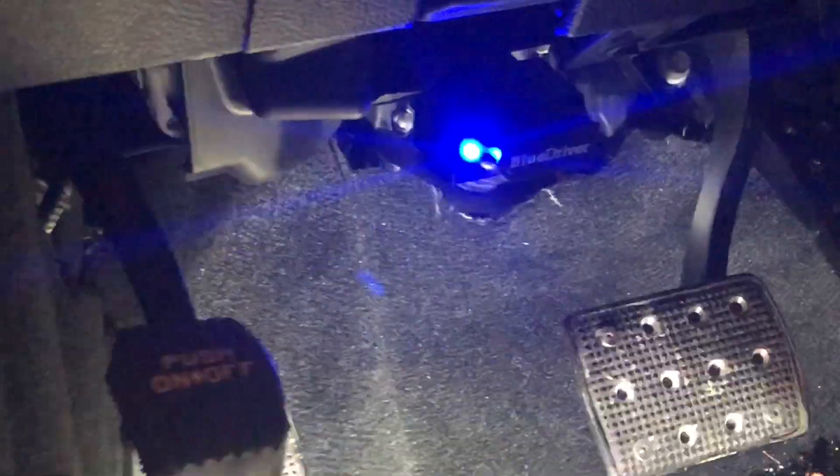We're going to plug it in. Simple — it only goes in one way. This is nice because it has a logo on it, so that has to go face up. The light comes on — we've got power.